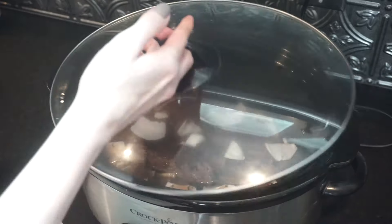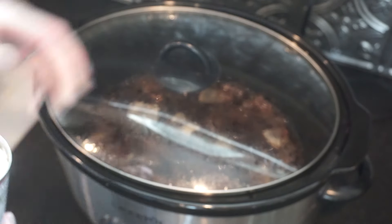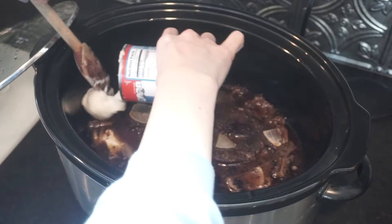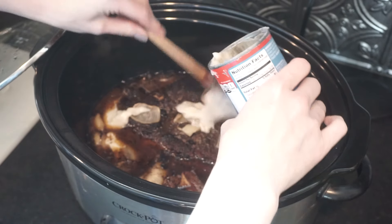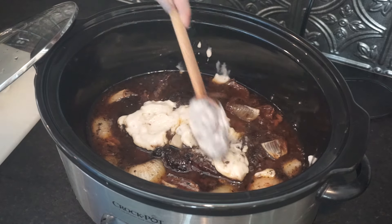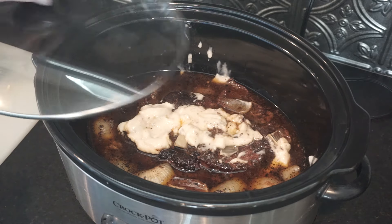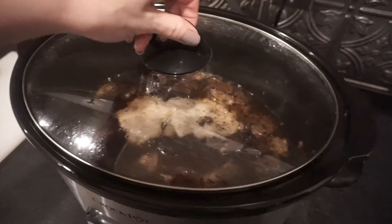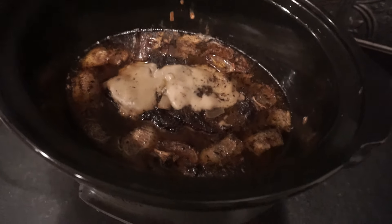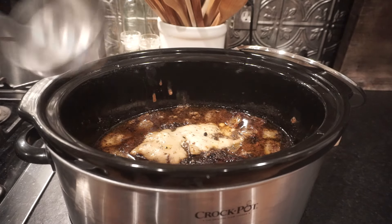Now add your onion pieces. I like to let these cook down a little bit till they're tender, and then I go in with one can of cream of mushroom condensed soup. This adds a very nice flavor and also gives it a little bit of a thicker texture to the broth, which helps when we are ready to make the homemade gravy. I spread it out over the top and all throughout the sides, pop the top on — and this is what it will look like about eight hours later. If you could only smell what I did, oh my goodness, it is going to be delicious.